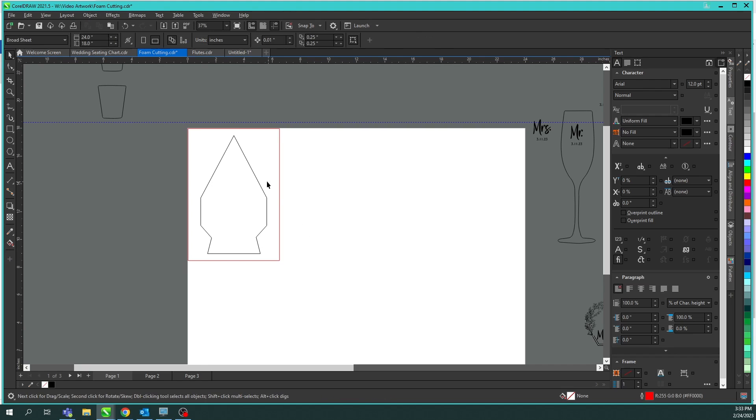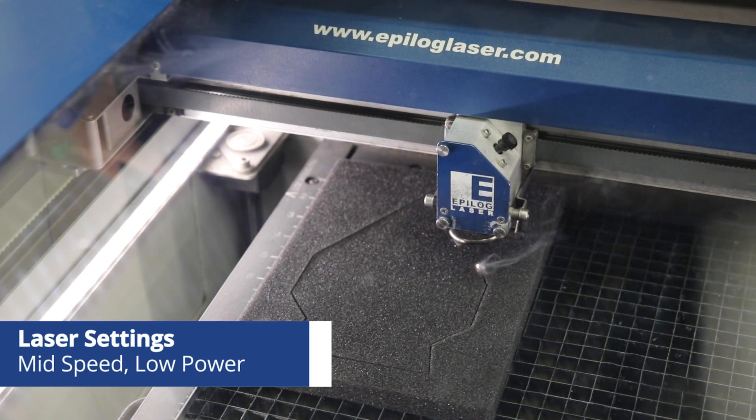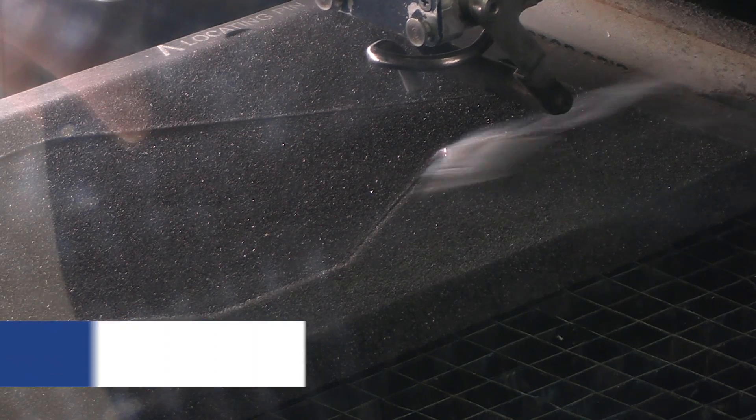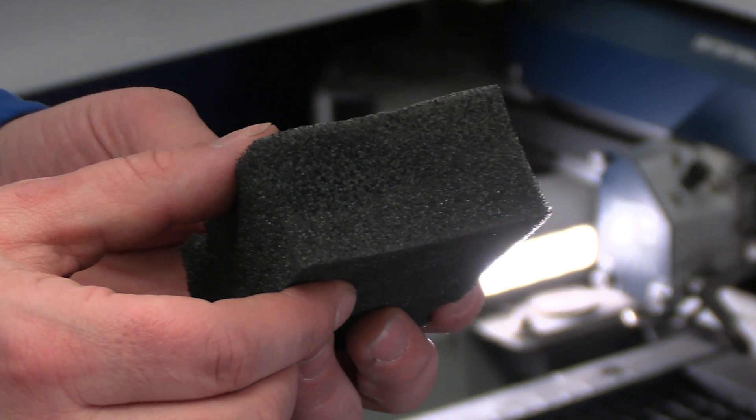I've got my glass award template here and centered it within the dimension of the foam piece. When lasering this foam, you'll want to have mid-speed and low power. Your frequency is what you will want to watch, as that is what can lead to the foam melting and leaving hard edges. Dialing in on your settings to smoothly cut through in one pass and leaving the foam soft to the touch is the goal.